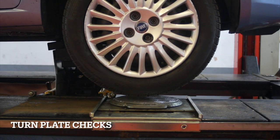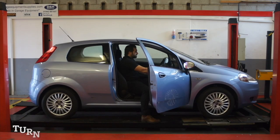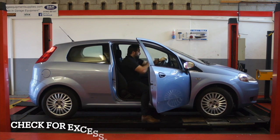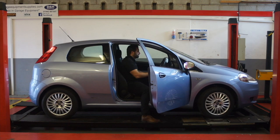Rest the vehicle on free moving internal length and turn the steering from lock to lock, observing the operation of the steering gear. If power steering is fitted, the engine must be running during the check. Check for excessive roughness when in operation.